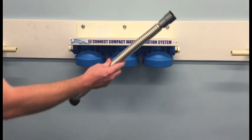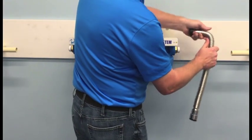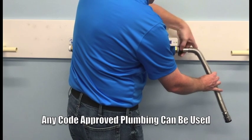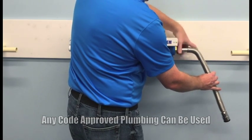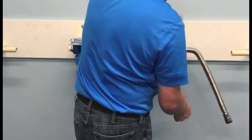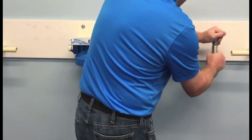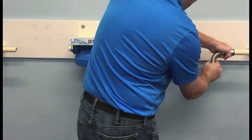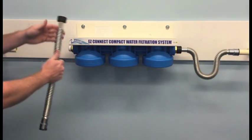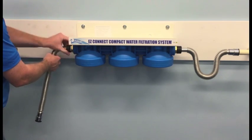Next, we're ready to use the flexible pipes. We'll start by attaching the female threaded end to either the inlet or outlet of the system. There is an O-ring that seals this connection, so it is only necessary to hand tighten. I'll then bend and manipulate the flexible pipe as needed. Once orientated, you literally just slip the John Guest end over the 1-inch CPVC, PEX, or copper to make a permanent connection. And I'll do the same on the opposite side.